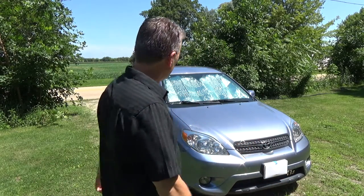Hey guys, Simple John here coming at you with another little tip test. It is super hot here in the Midwest today — it's 11:30 in the morning and we're almost at 90 degrees. It's probably going to be one of the hottest days of the summer so far, and we're going to do a little test on these sun shades that you put in your windshield.